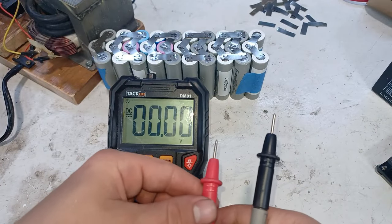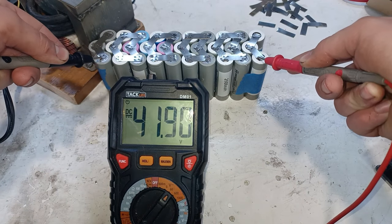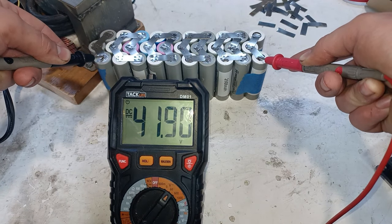Now before hooking up the BMS we're just gonna test the battery to check that it has the right voltage. And yes — 41.9 volts, just what you would expect from a fully charged 10S battery.